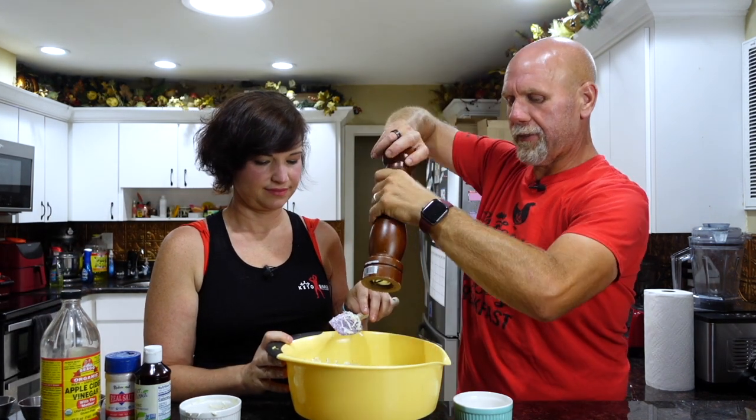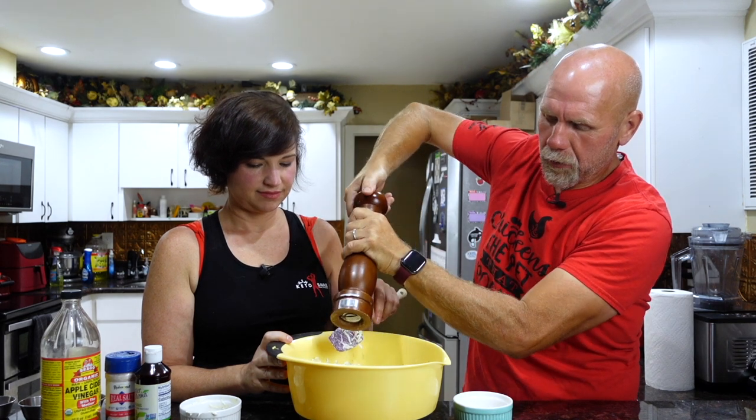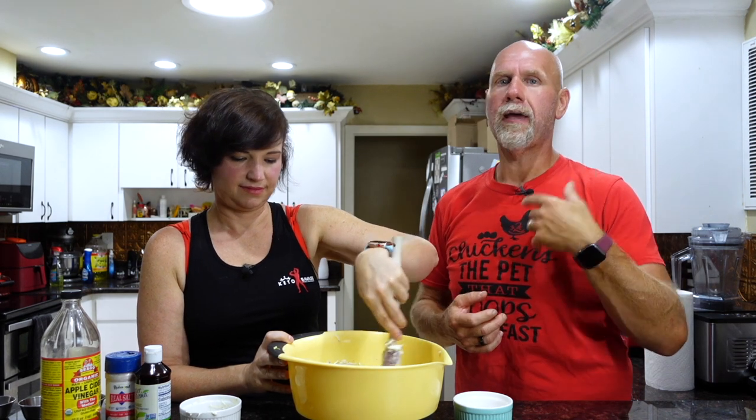Now that it's mixed, what I like to do is hit it with just a couple of little turns of black pepper and give it one more toss. It's another thing you cannot take out once you put it in, so give it a little bit of pepper, give it a little bit of salt, taste it, and add more. This is the perfect thing to bring to a barbecue because everybody's going to like it whether they're keto or not — and when they find out there's no sugar in it, they're really surprised.